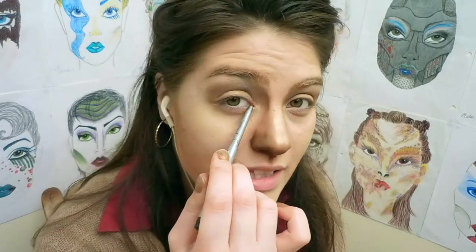We're going to frame all the way around the eye, do a bit of a cat eye, and a little bit of the tear stain coming down here.